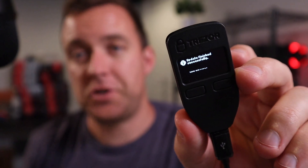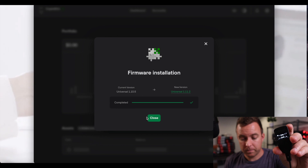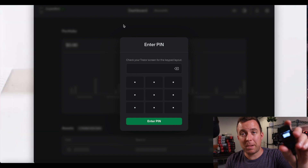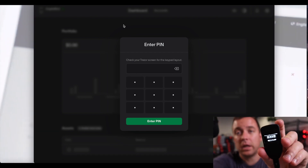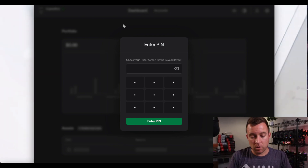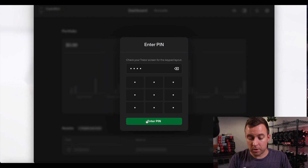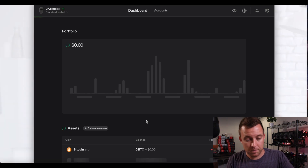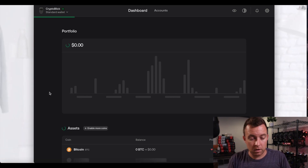Once you're at this stage, go ahead and unplug it. It goes blank. Plug it back in. On the desktop, click close. We're back at the PIN screen with the numbers. Select your four-digit PIN and go forward from there. Enter your PIN — waking up, and we're back to the main screen updating transactions.